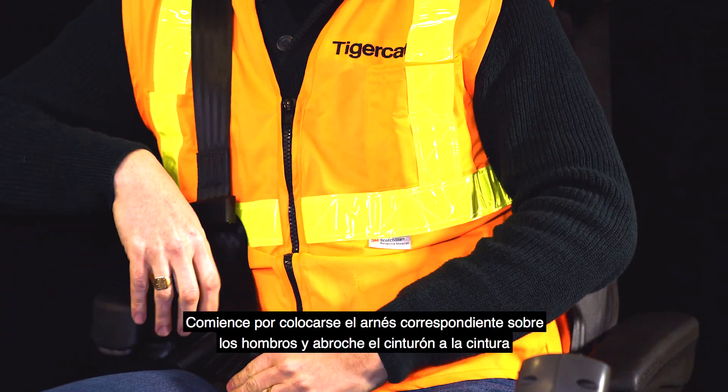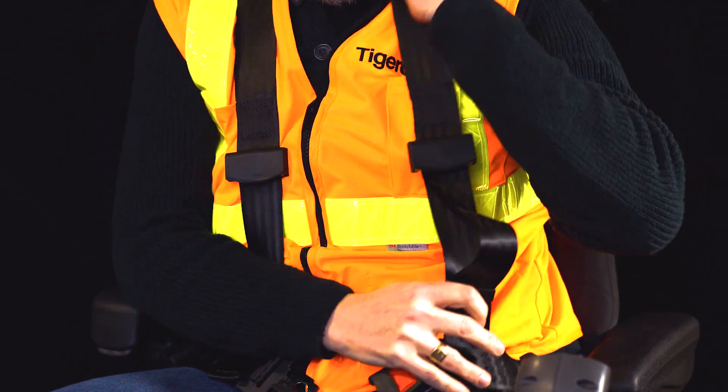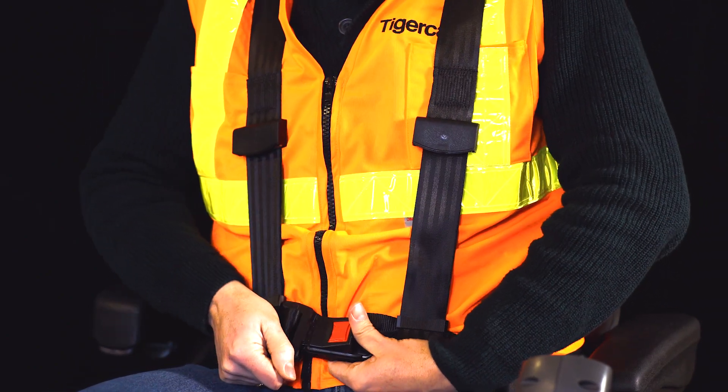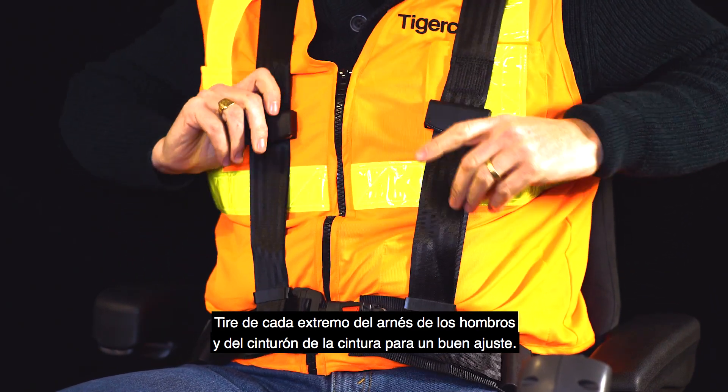Begin by placing the shoulder harness over the shoulder and buckling the lap belt. Pull each end of the shoulder harness and lap belt to ensure a snug fit.